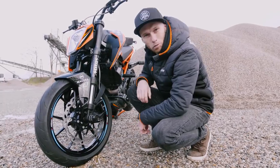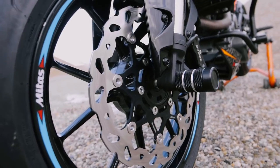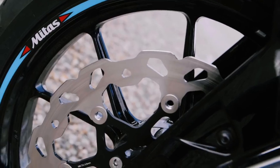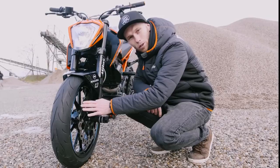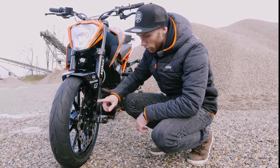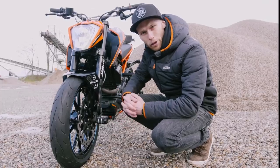As on all my small Dukes, I'm using the oversize 320mm disc from KTM Power Parts. The braking power is unbelievable - really a must-have on your Duke. To protect the front disc and the suspension, we added, as on all my stunt bikes, the front pegs and sliders with a plastic ending to absorb the impacts better.